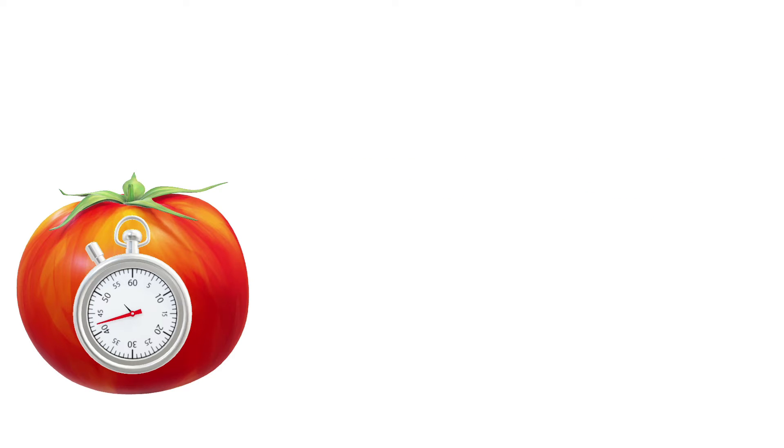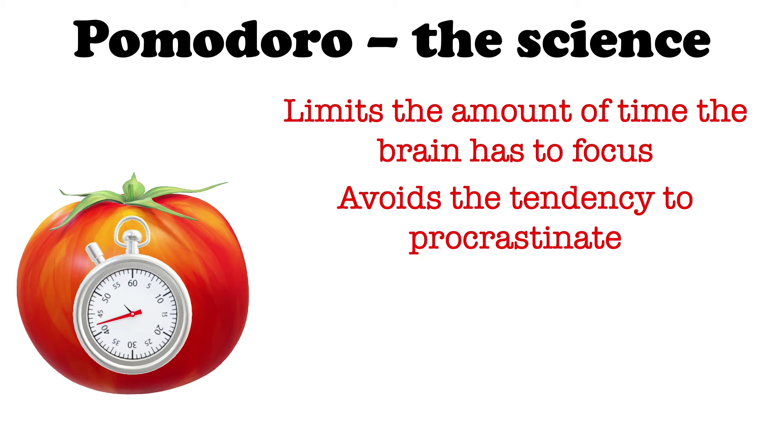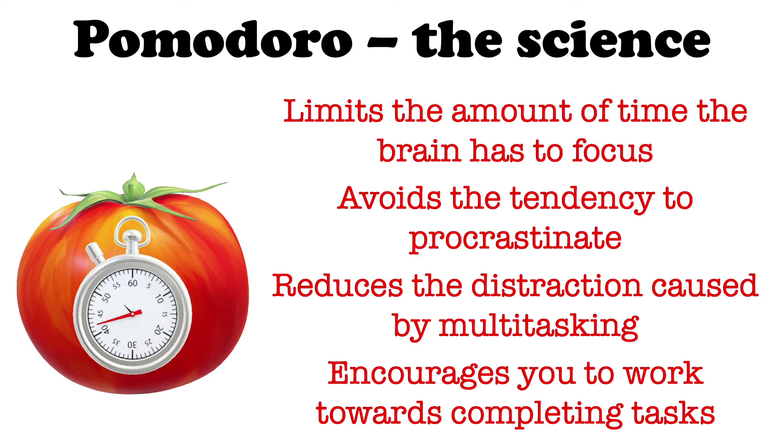The key principles of the Pomodoro Technique are that it limits the time the brain has to focus, it avoids the tendency to procrastinate — committing to only 25 minutes of work at a time seems far less intimidating than the thought of studying all day — it reduces the distraction caused by multitasking since during one Pomodoro you should be concentrating on one thing only, and it encourages you to work towards completing tasks.